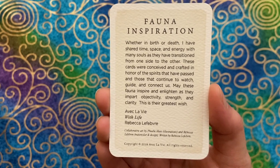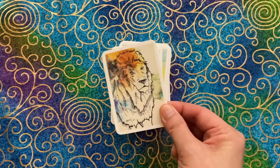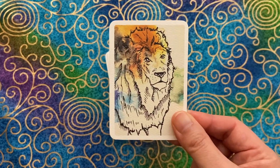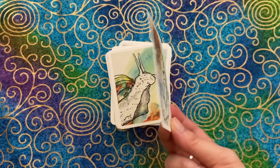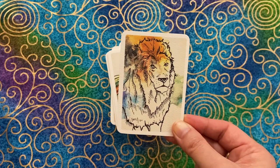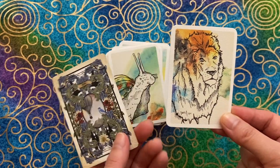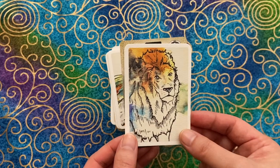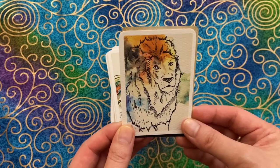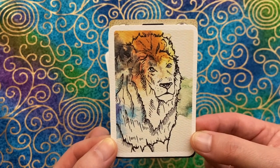I hope I'm pronouncing her name correctly — I don't know French. The dimensions of the cards are two and a quarter inches by three and a quarter, so slightly shorter than bridge size. Here's my 1889 Lenormand just for comparison — as you can see, just slightly shorter.